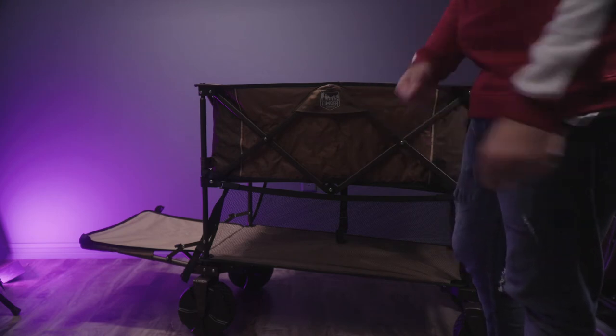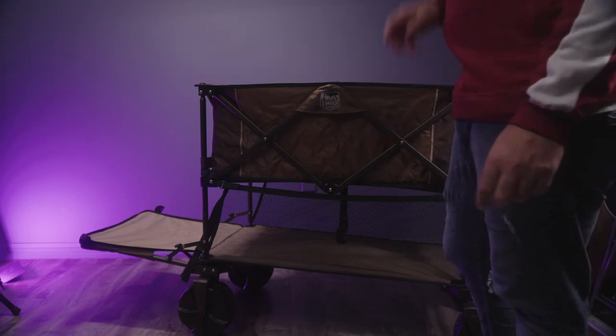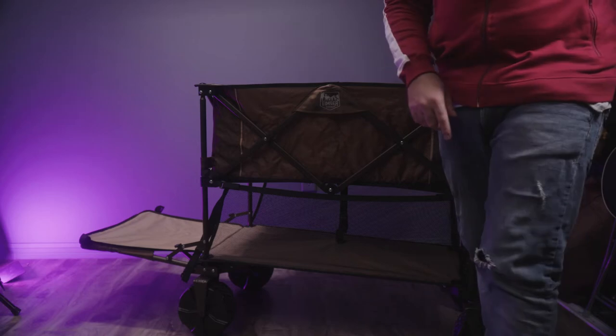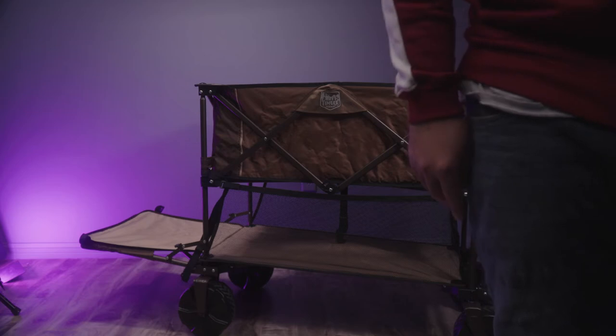I'm going to start packing up and loading — at least whatever I can, because some of the gear is being used to create this video. Whatever I have left I'm going to start loading into this cart so you can see how it looks.